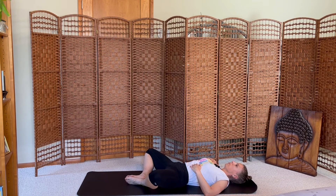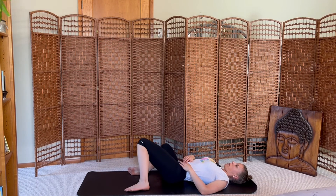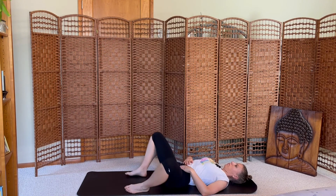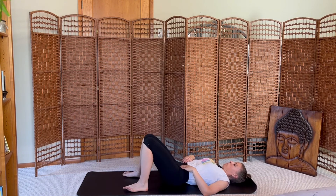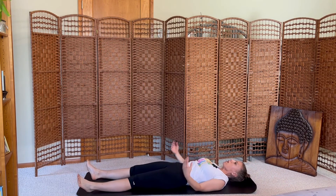Reclined butterfly. Bring your knees together, feet flat on the mat, hip distance apart. Windshield wiper your knees from side to side, releasing your lower back. Extend your legs long on the mat, arms stretch overhead — full body stretch. Inhale, exhale.